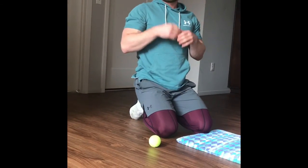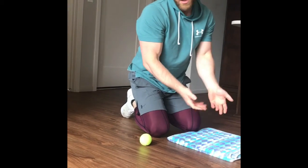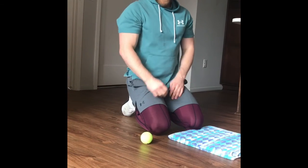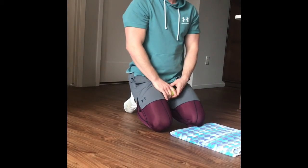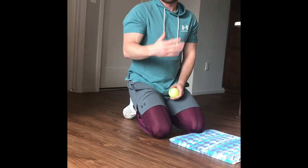Once you get to Friday, put them all together: a regular plank, plank up-downs, plank in-and-outs, side planks, and the plank with the rolling ball. That'll be your exercise challenge activity for the week.